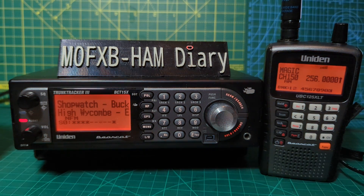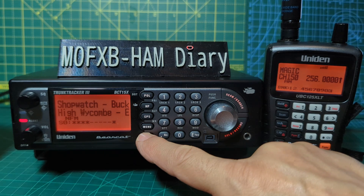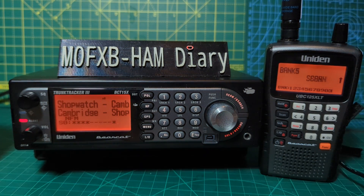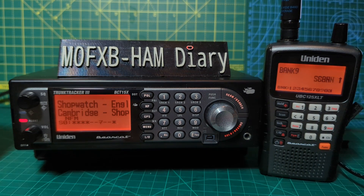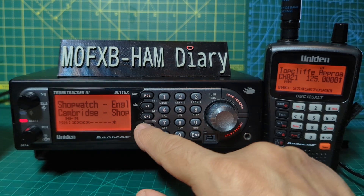There's also the lockout feature. If you don't want to hear a particular channel anymore, press Lock Out and it will temporarily lock it out. You've got the same on the 125 — press it again and it will enable it again, or just turn the scanner off and back on.